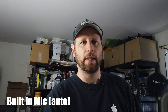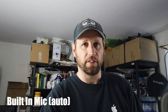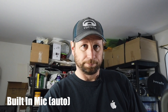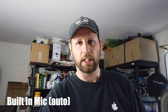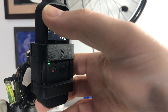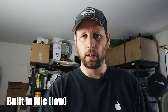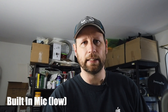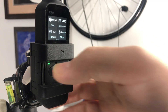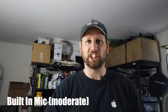Here we are back with automatic gain and the built-in microphones on the DJI Osmo Pocket. It sounds not too bad until there's any amount of wind or ambient noise. Let's change it to the low input on the built-in microphone. This is the moderate microphone input on the DJI Osmo Pocket.